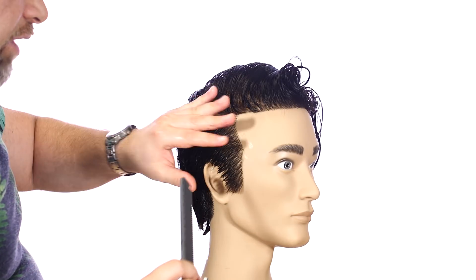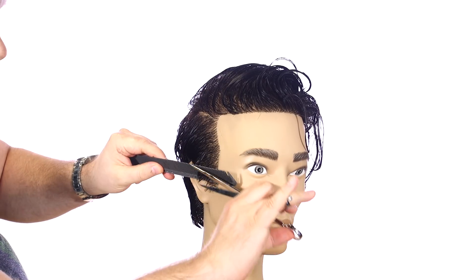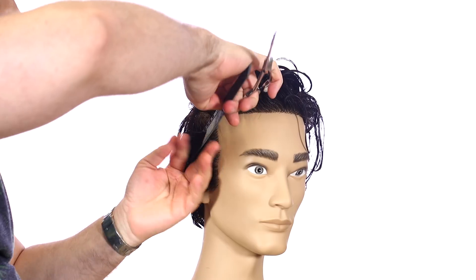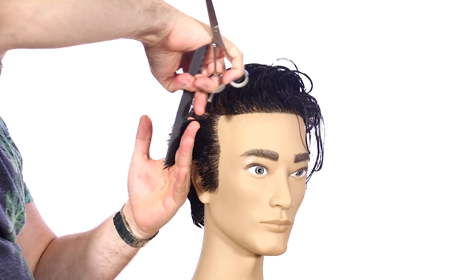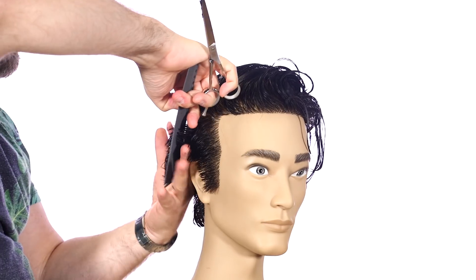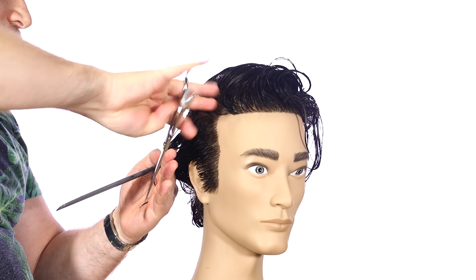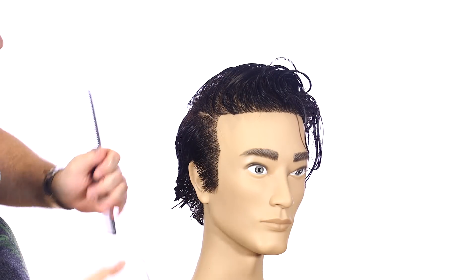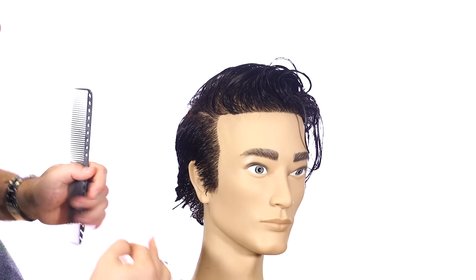I'm going to turn the head a little bit and do a scissor over comb right in this sideburn area. Coming over the top and cutting downwards, holding my hands no more than two inches from the head. I'm cutting this so that it maintains a little bit of length, which allows you to comb the hair back if you want more of a slick back type look — not super short, and it's a great professional look.